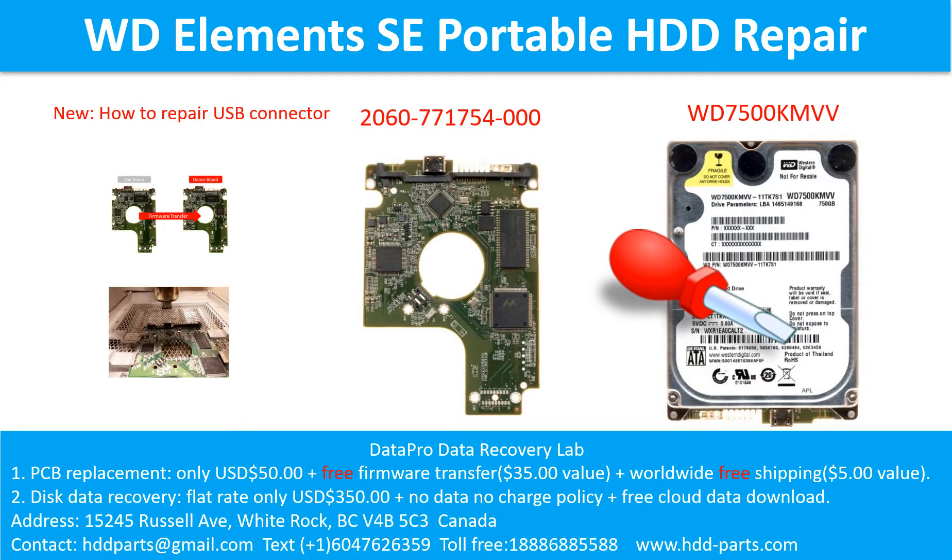Hello there. In this video we are going to talk about WD Elements SE Portable Hard Drive, the Printed Circuit Board Repair and the Disk Data Recovery. For this case, the printed circuit board number is 2060-771754-00, and the hard drive model number is WD7500-KMVV.